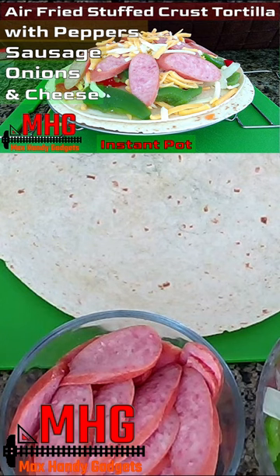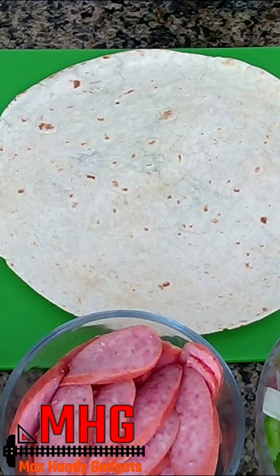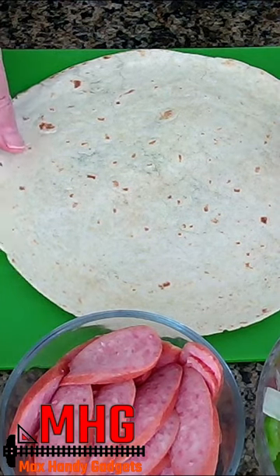We're going to be making an air fried stuffed crust tortilla with peppers, sausage, onions and cheese. Let's get started making our stuffed crust.